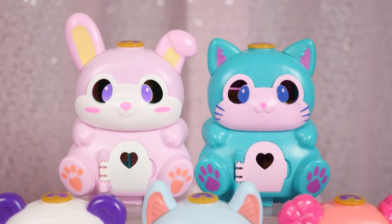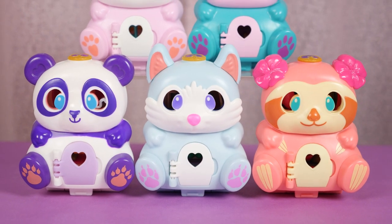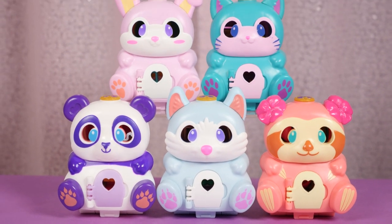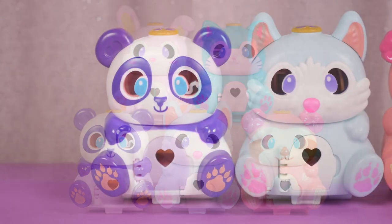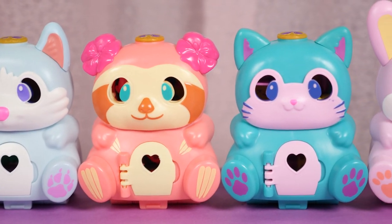Hi everyone, it's Kirchi. For this Polly Pocket showcase, I'm going to be showing the Flip and Find sets. This is one of the most highly requested showcases, but it took me a while to get the full set, and now that I have it, it is time to finally do the showcase.